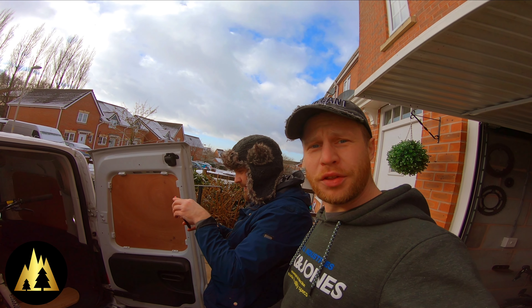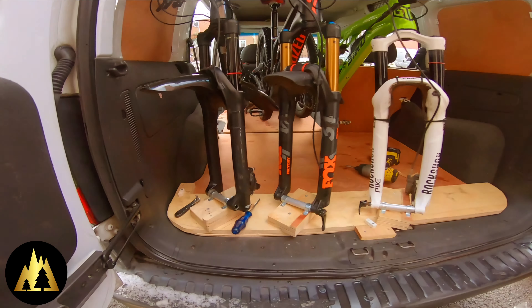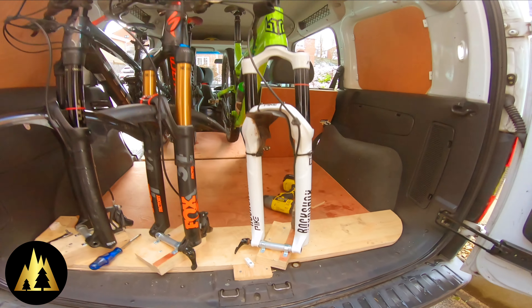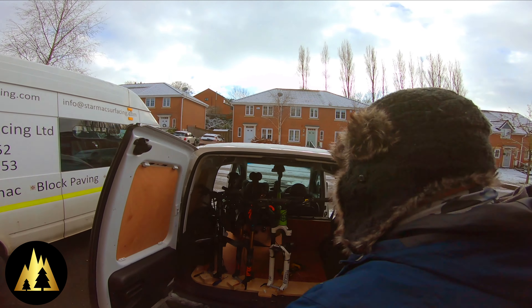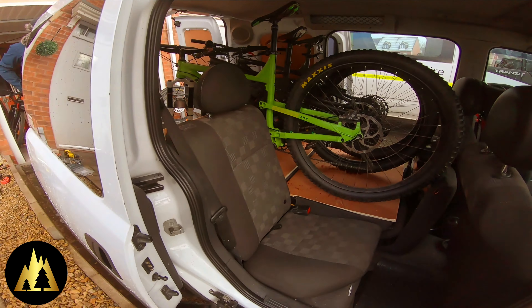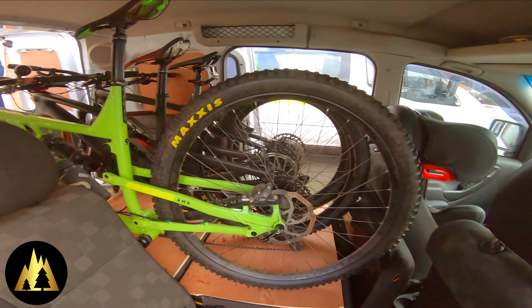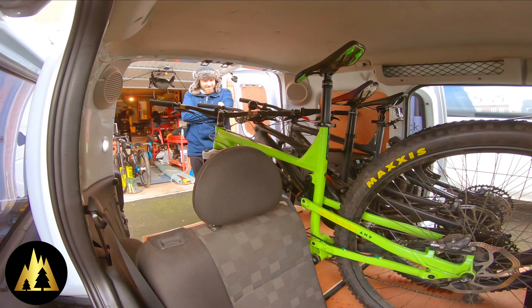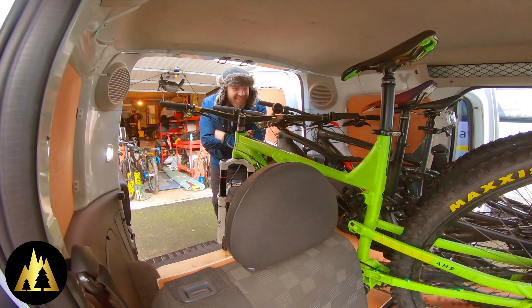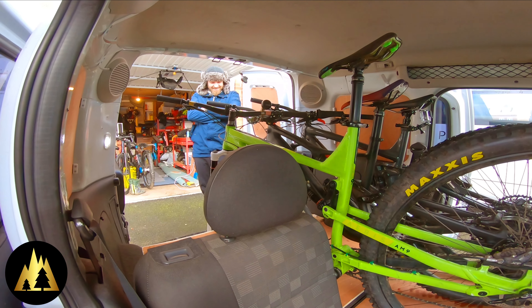We've got three bikes in, three mounts made. Pretty good. Here they are — enough room for three people. Happy days. Just need to be able to go places now. Got a van, built it in lockdown, can't go anywhere.